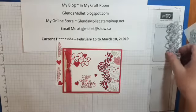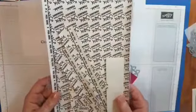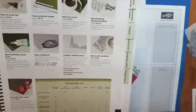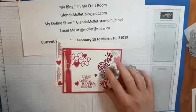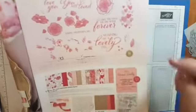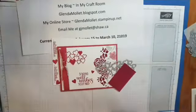On the back of this die cut, we're going to use some of the multipurpose adhesive sheets. You can find those on page 1213 of our annual catalog — you get 12 six-by-twelve sheets for $13.50 and they go a long way. The bundle that these dies come from is the Forever Lovely bundle. And this is the designer paper and the All My Love ribbon, which is also available.